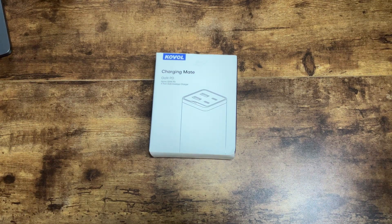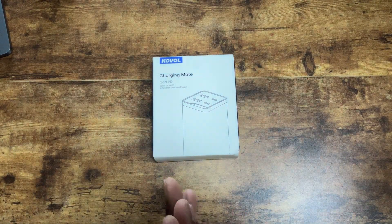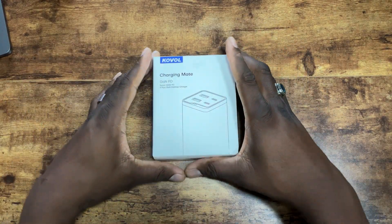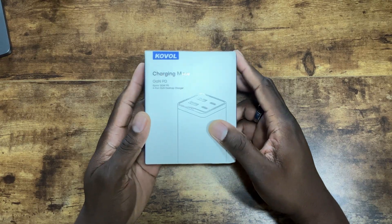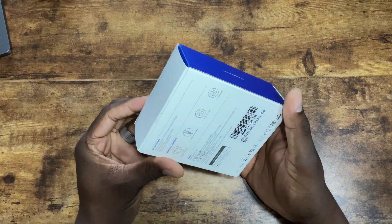Alright folks, welcome back to another video. It's your man Jay. The folks over at Kovol sent me their charger and I appreciate them sponsoring this video. This is their Kovol Sprint 120W 4-port PD fast charger. I can charge my MacBook Pro with this, which is pretty cool.